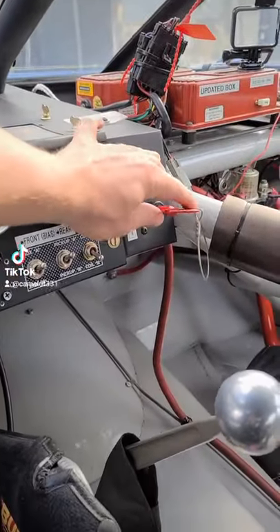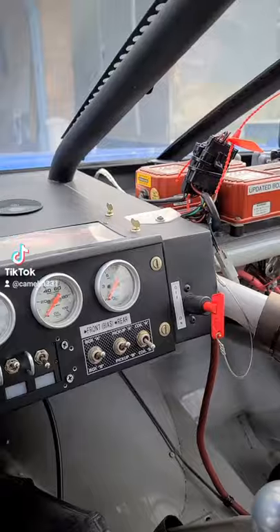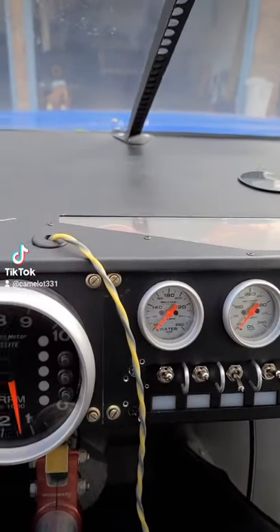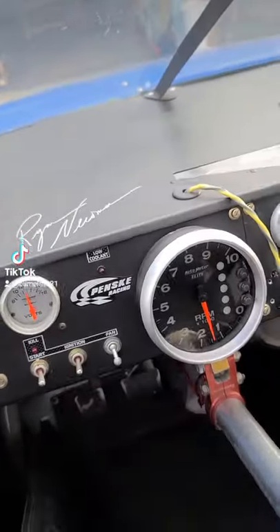Today I'm gonna show you how to start one of these bad boys up. We're gonna turn on the on key — that turns on all the stuff. Then we're gonna turn on the oil heater, which is gonna make the oil not cold as hell.